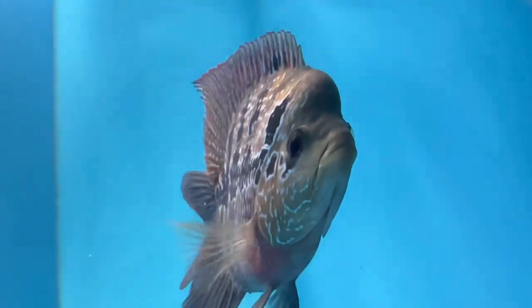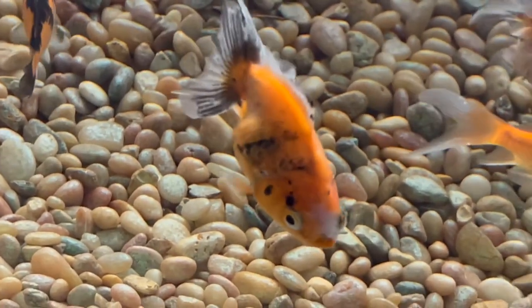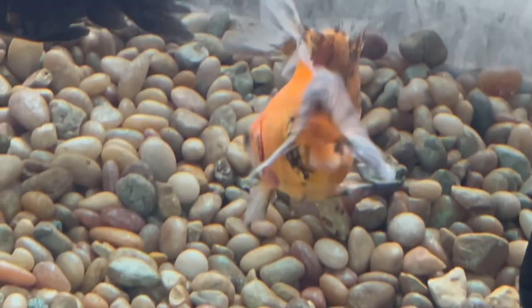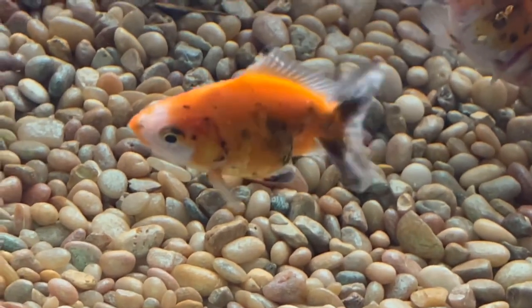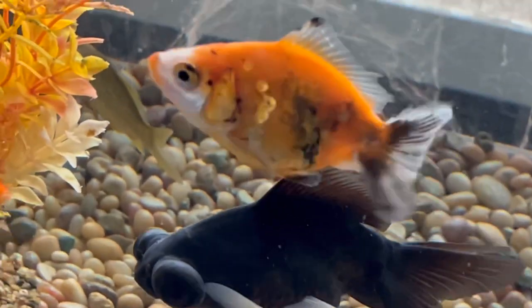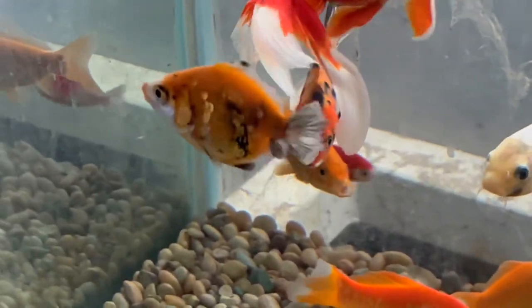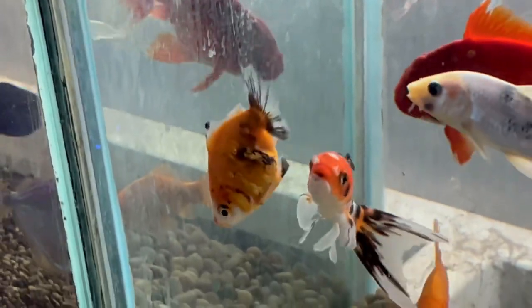This flowerhorn is actually the comeback story of Aquarium and Reptile Depot. When he arrived at the store he had zero fins — nothing. Now his pectoral fins are starting to grow back, along with his dorsal and tail. The staff has been nursing him back to health. This is the comeback kid — come on down to the cubby hole and save this guy!